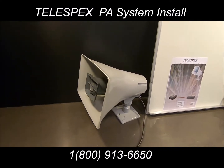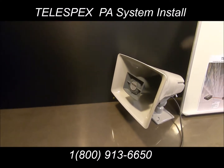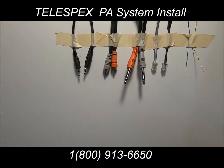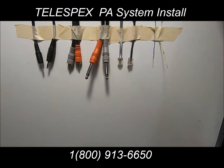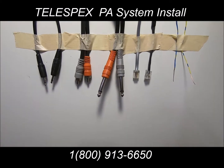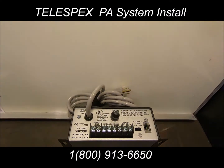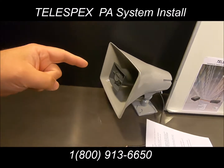It doesn't matter what kind of PA system you may already have — you can integrate Telespex with your existing PA system. You would need the controller box, and it doesn't matter what kind of connector your current PA system takes for audio. We have adapters that will work with any kind of PA system. The audio connection from our controller box can fit into any kind of system you currently have, including this Valcom amplifier that takes the screw-on connection. So it doesn't matter what kind of system you already have — you can integrate Telespex into your business.